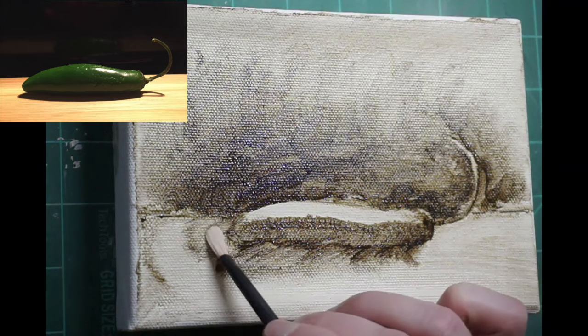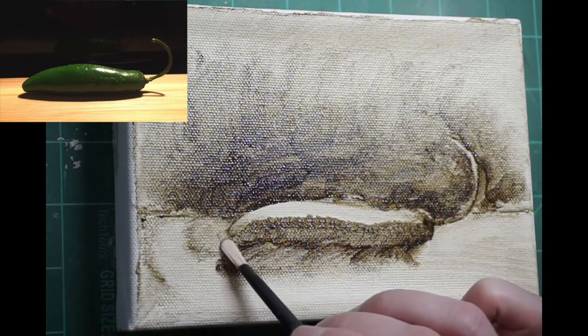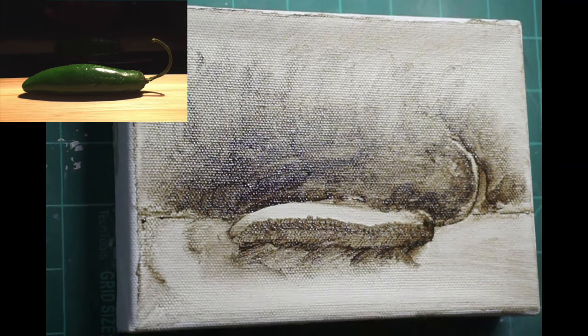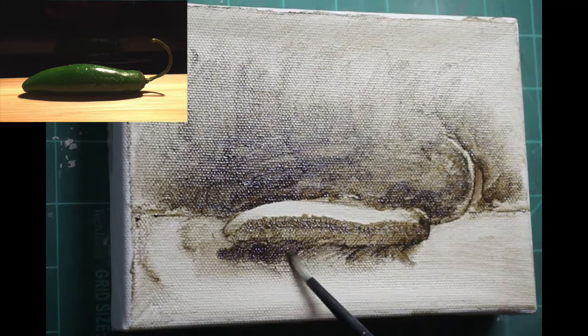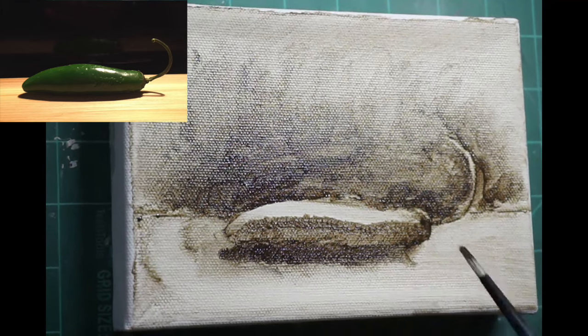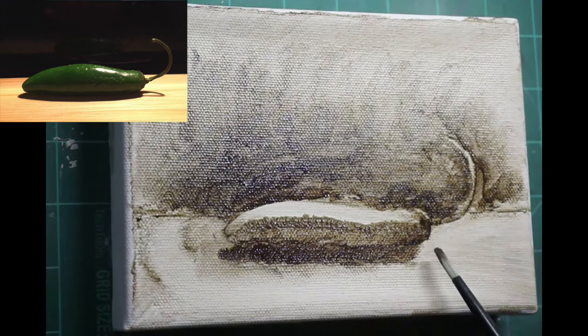Another way I can clean up the edges or work in that reductive way is just with a clean dry brush. I switched brushes and now that will pick up the material instead of continuing to just push it around. That helped me take care of the end of that pepper there. I'm starting to focus a little bit more on value now. I have the general form — a light plane, a dark plane — and I found my core shadow.